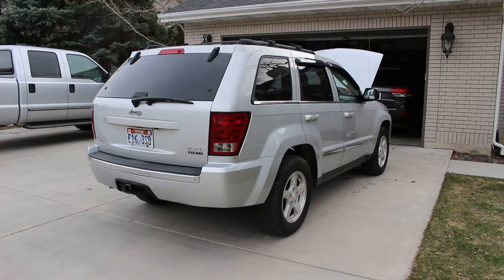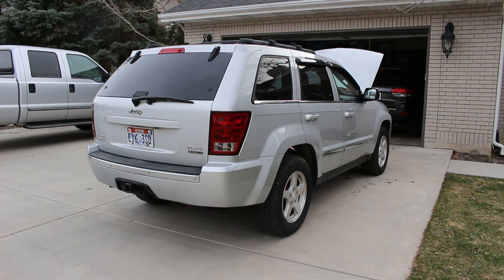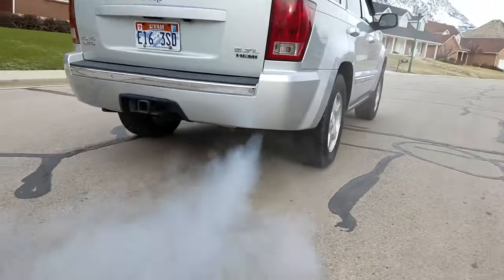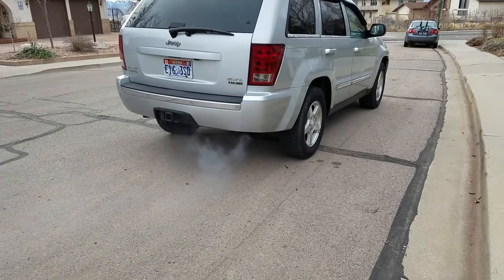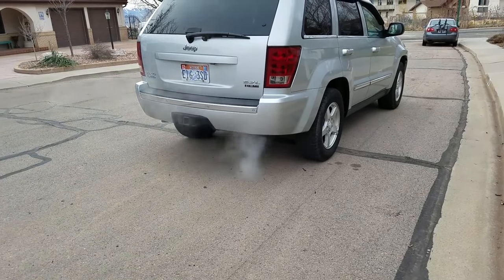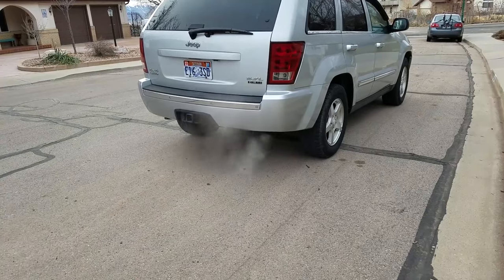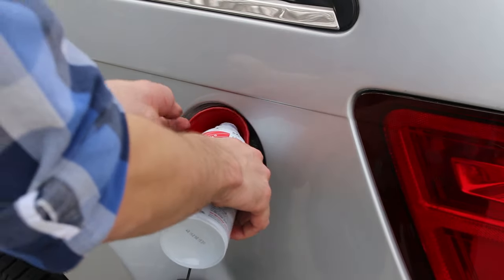Then we'll start the engine and let it run for 10 to 15 minutes. There may or may not be junk getting blown out of the engine in the form of smoke. If not, you'll need to encourage it by revving just a little bit. Then, after 10 to 15 minutes, take it for a spirited drive — just drive it like you're mad. This is where the real smoke show starts. We'll finish off the process by pouring the other half of the Sea Foam into a full gas tank with a funnel.